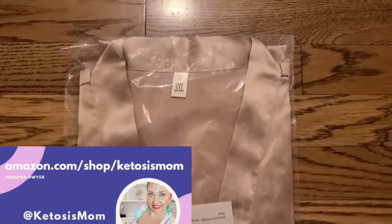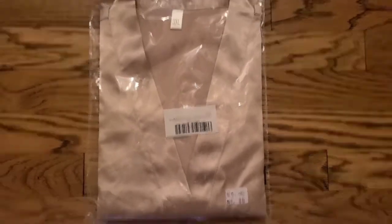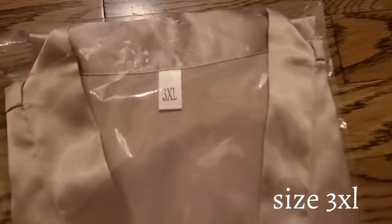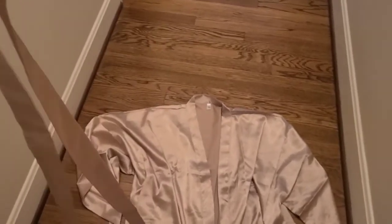Hey Ketosis Mom followers and Amazon shoppers. Today I'm going to do a quick unboxing of this new robe that just arrived from Amazon. This is in size 3XL. The robe does come with a waist tie that is separate — it is not attached.